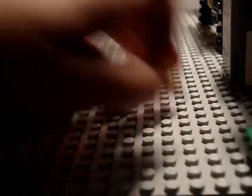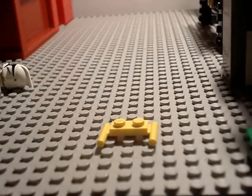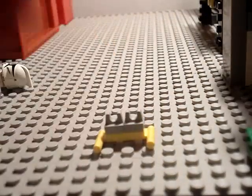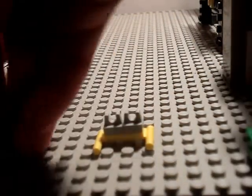Okay, first you start by getting this piece. Second, you'll need two of these pieces — these two grip things. And third you'll need to put these things on.